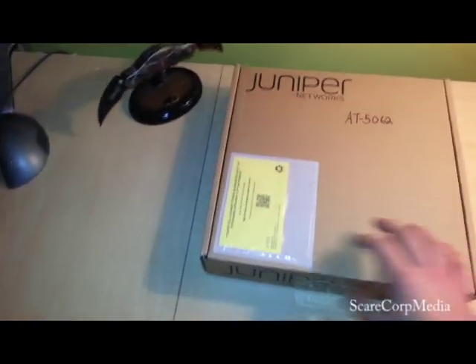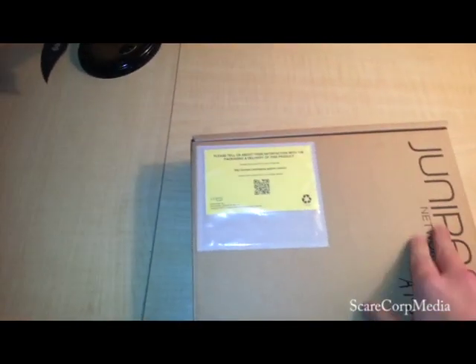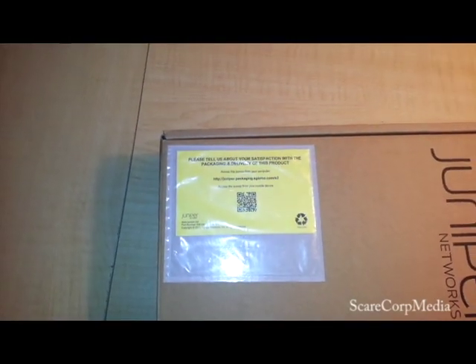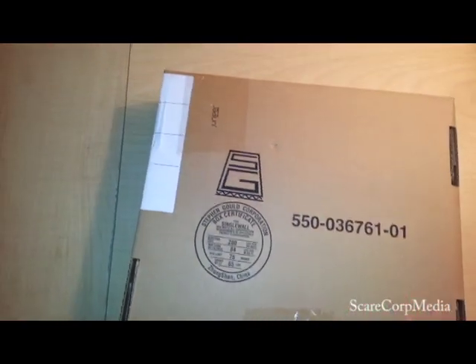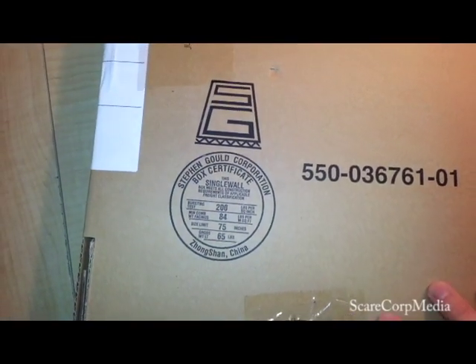So let's take a look around the box. We have the Juniper Networks logo or printing. We have some info about the package. Some more branding. Box certificate.